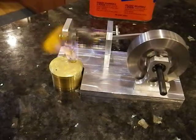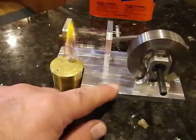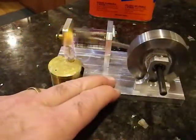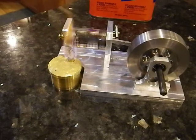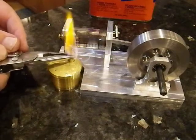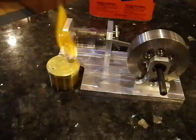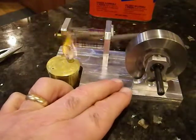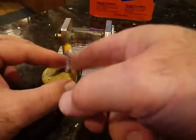It seems to be wanting to tick over now, just about. Let's see if I can get it a little bit closer there. I'm not quite sure what's going on now — let's get it a little bit closer to the flame port and see if that helps. I can't seem to get this sucker to fire off.